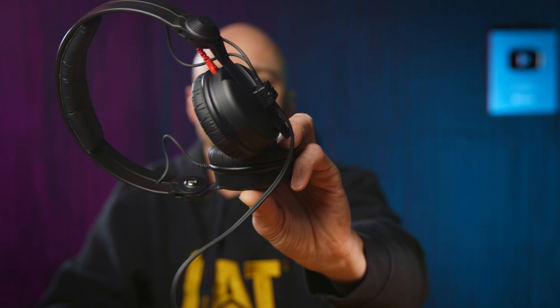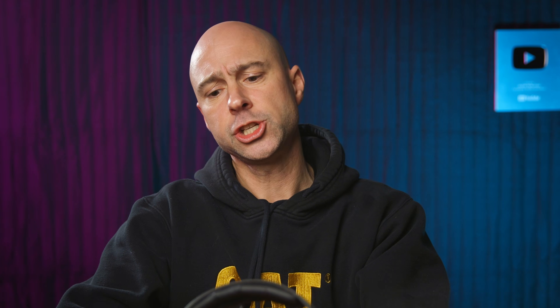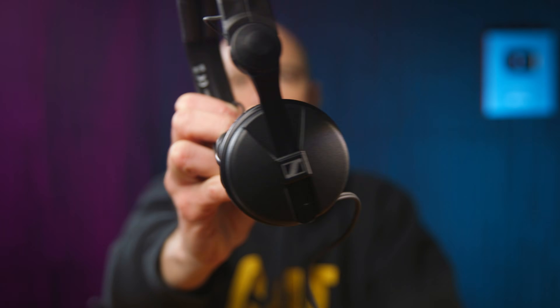These are going to be the Sennheiser HD 25s. These are smaller than the other ones I've been using. I've tried using these for a length of time, but for me the ear pads are a little small — I like the cups over the ears all the way. But these still do a decent job, and if I want to just pop them on and off quickly to check stuff, that works. I'm going to swap out my Mackies with these guys and let's go ahead and edit, then I'll show you how it sounds.